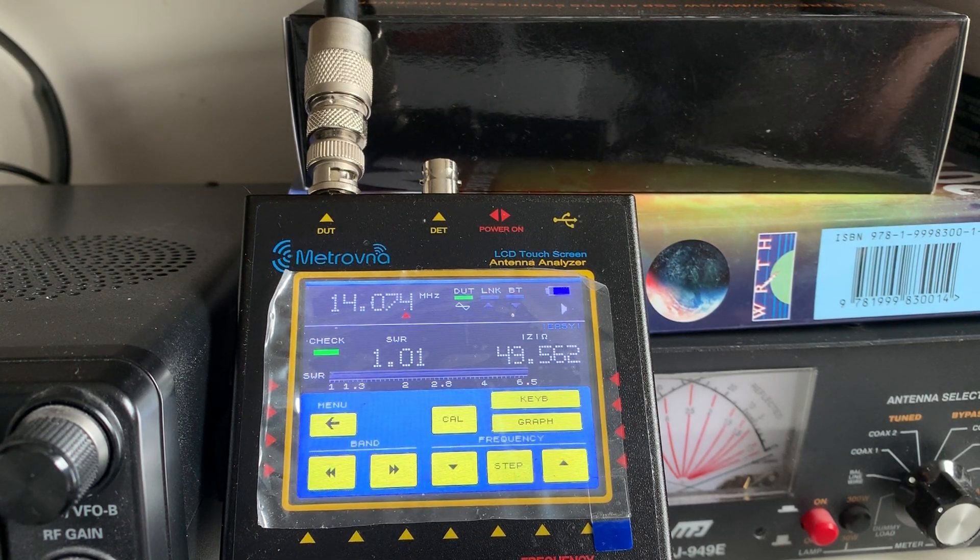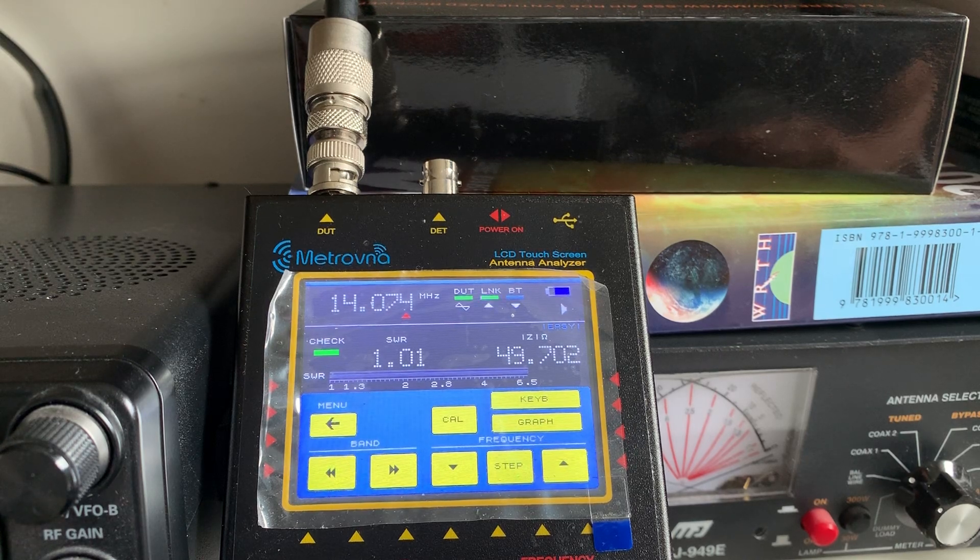Hi there. I thought I'd do a separate video on my Metrovna Antenna Analyser. This version will match antennas from 100kHz to around 180MHz, so it's a pretty wideband piece of kit.